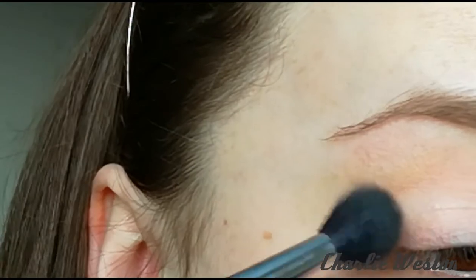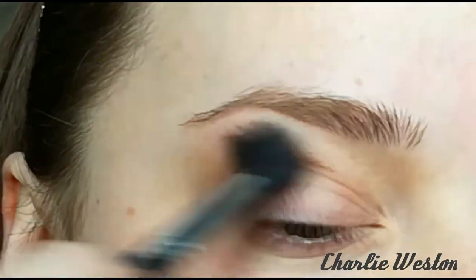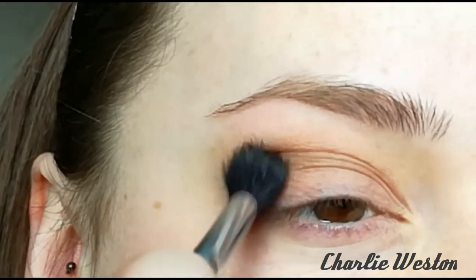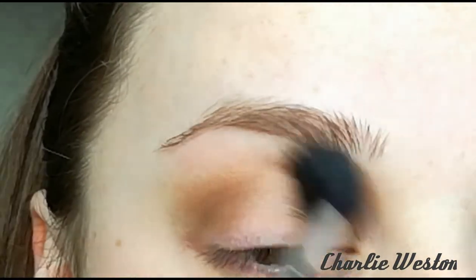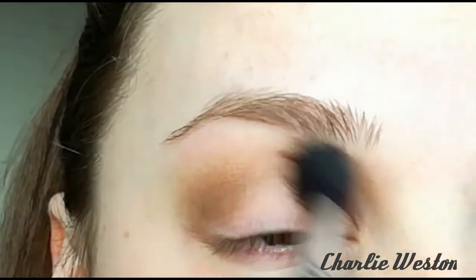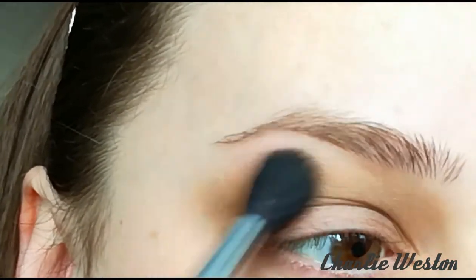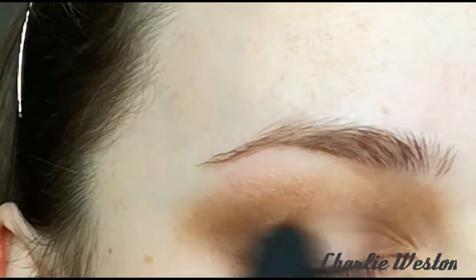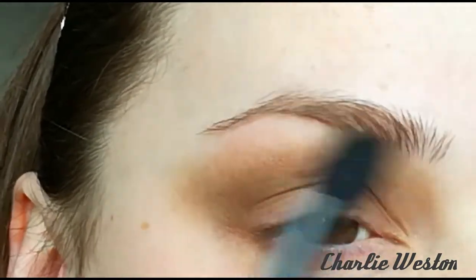Going in with a fluffy brush into the shade Gullible. I'm starting on that outer corner first and then blending it into the crease and into the inner corner as well. To blend your shadows easier, just add a little bit at a time, slowly build it up, and use small circular motions or windshield wiper motions. With no product left on the brush, I'm slowly dragging that product out further towards my temple area, just to elongate the whole look.